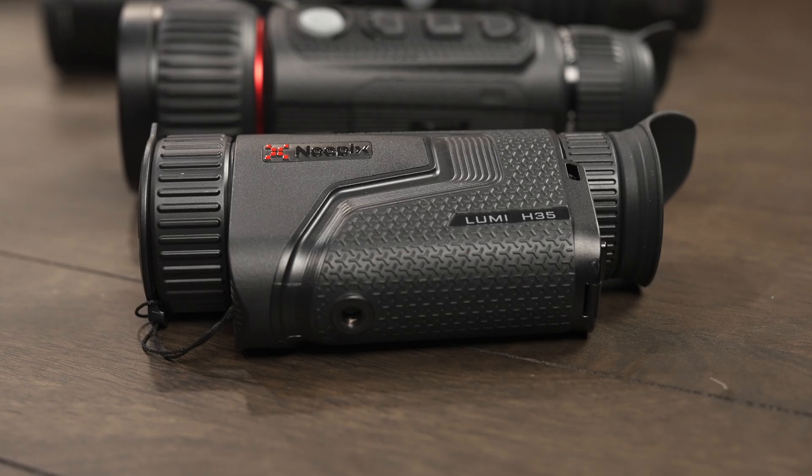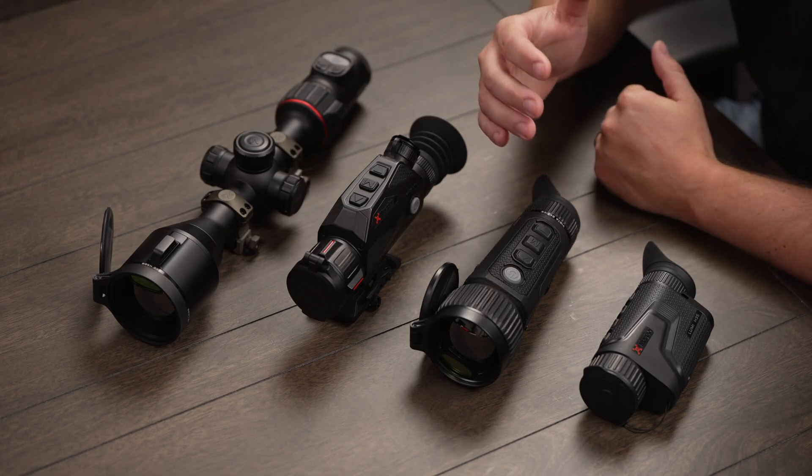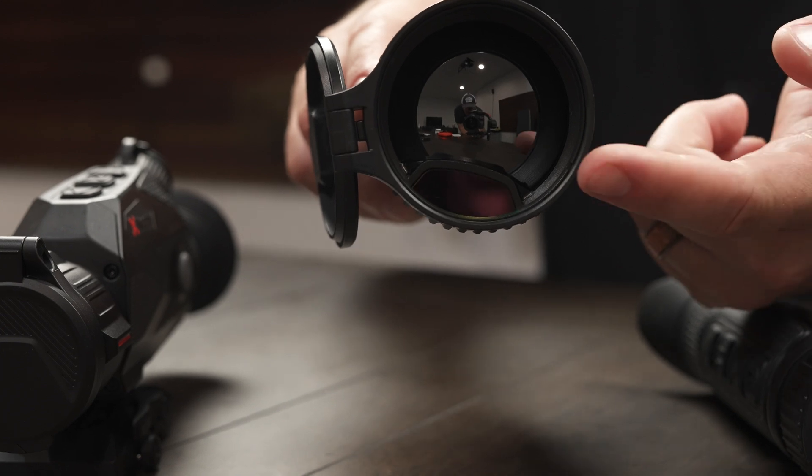First up is the Lumi, which will be an entry-level thermal binocular. Next up is the Vista series — this particular one is the H50R, featuring a 50 millimeter objective lens and an integrated laser rangefinder.